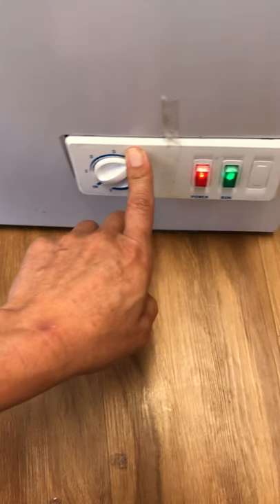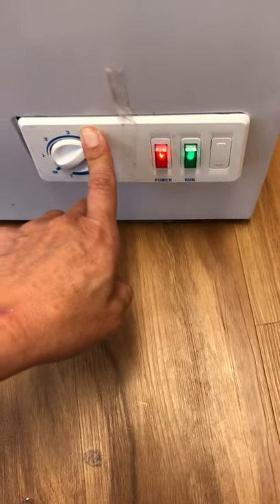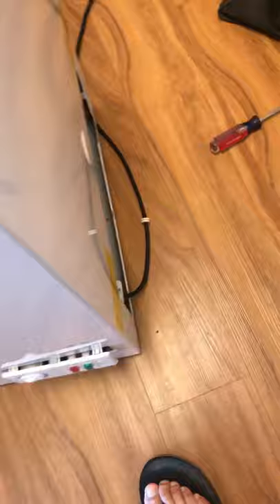So this freezer has power on and the run light is on, which means it should be working. But it's not freezing anything — it's been over two days and it's just warm. I'm going to disconnect it and figure out what the problem is.